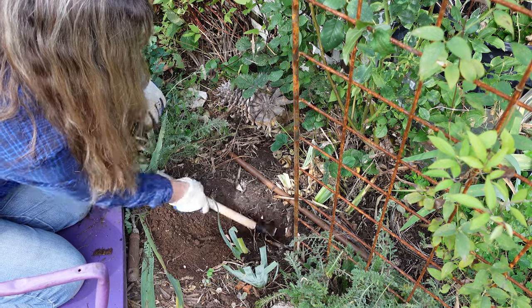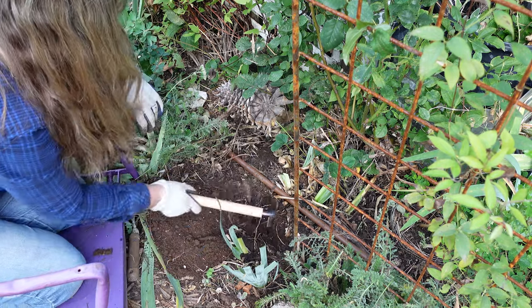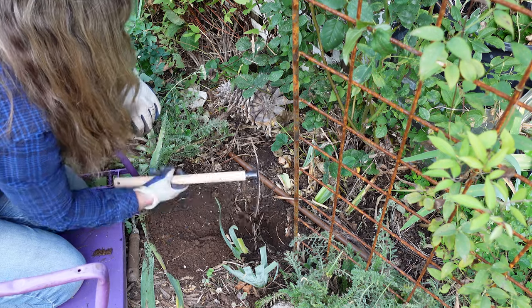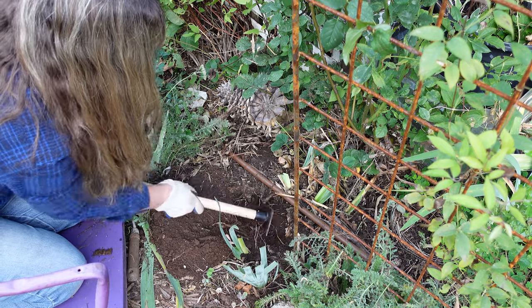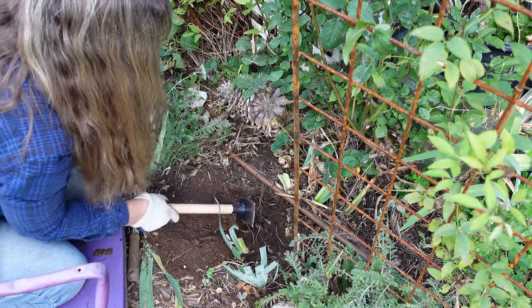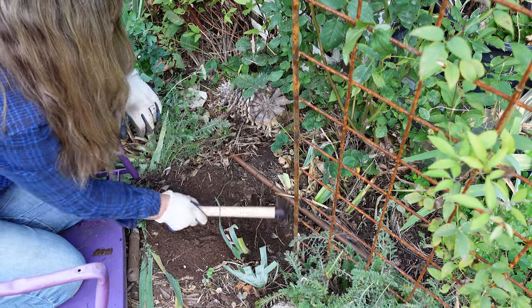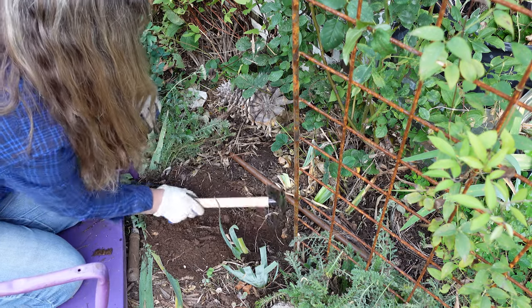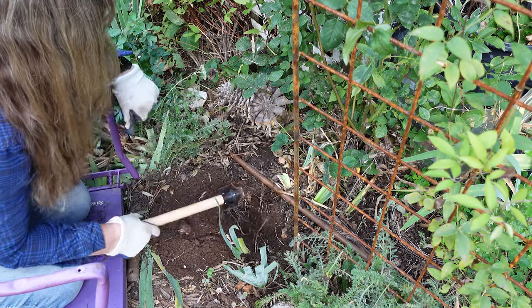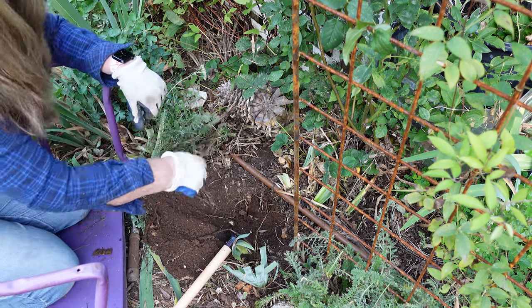Doggone it — gopher tunnel. Well, I knew they were in there. I've got to kind of fill that in. They haven't been as bad this year as they had in the past, so I'm not sure what's going on — if the deterrents I've been putting down are working or what. But we also have had a fox, so I was hoping Mr. Fox was eating some of them.